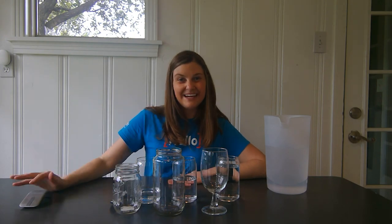As you continue this activity, feel free to try experimenting with some different sizes and shapes of glasses. Do you think the size and the shape of the glass makes a difference in the sound you hear? Thanks for joining us today, and don't forget to share your photos if you try this experiment at home. Bye!